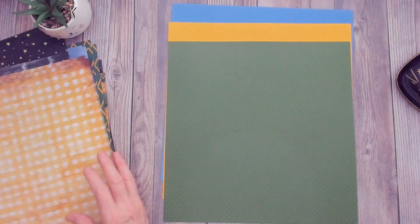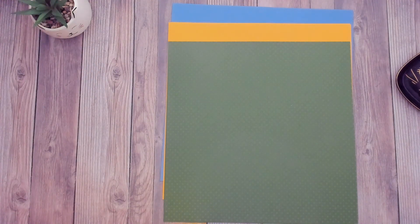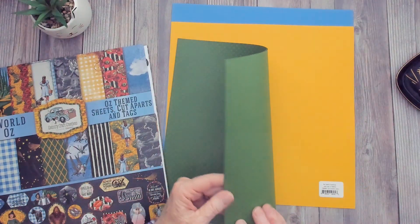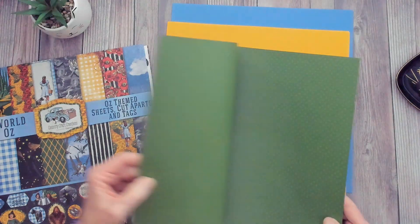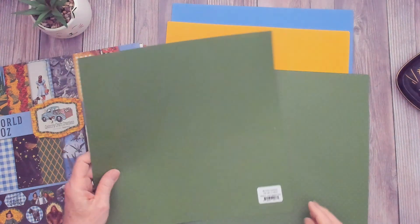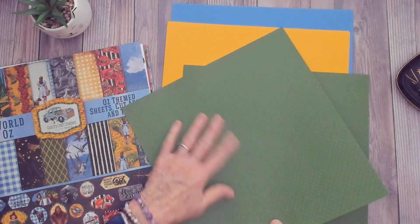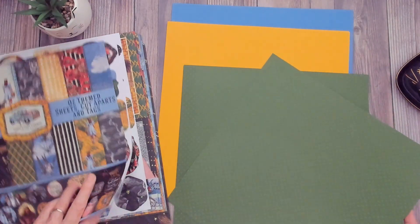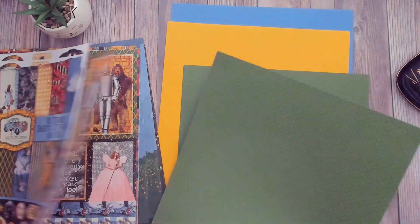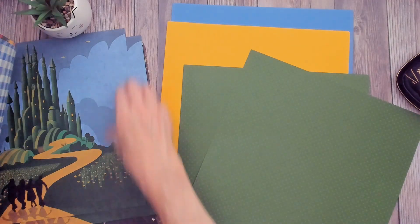To go with all this, I got some My Colors cardstock — three sheets each of three colors. The first one is Queen's Fern, which has a raised dot texture. It's a pretty good match for some of the green colors and the Emerald City. Let's see what that looks like with the Emerald City paper.